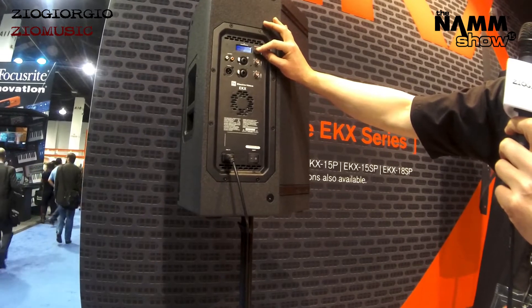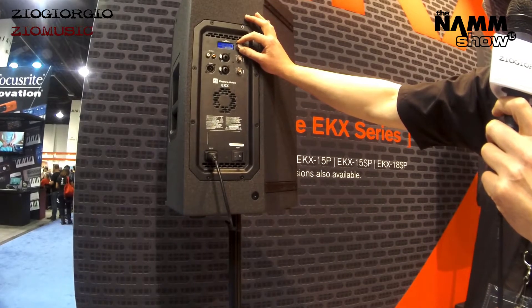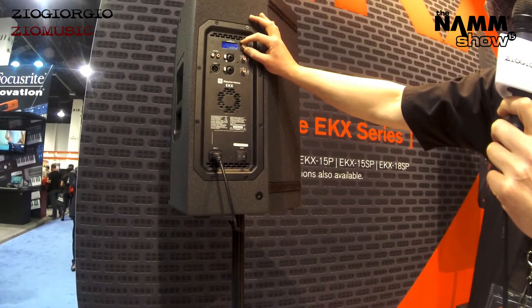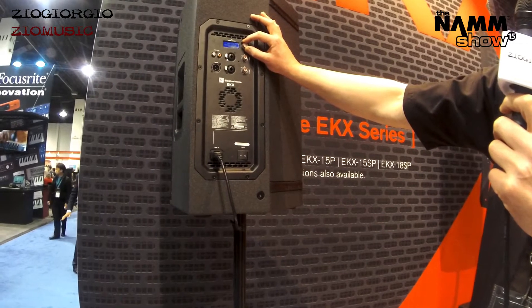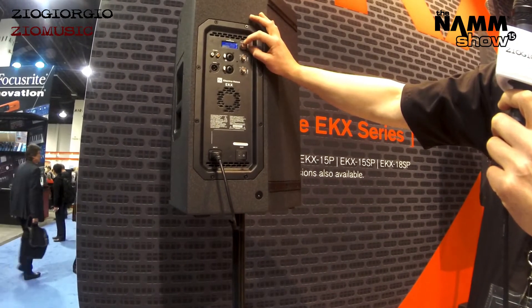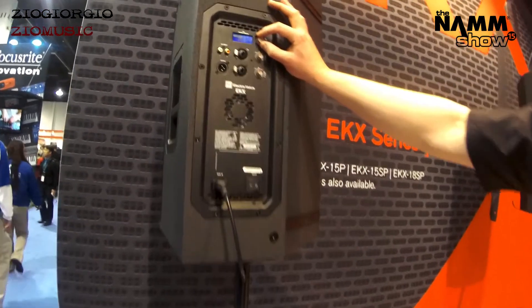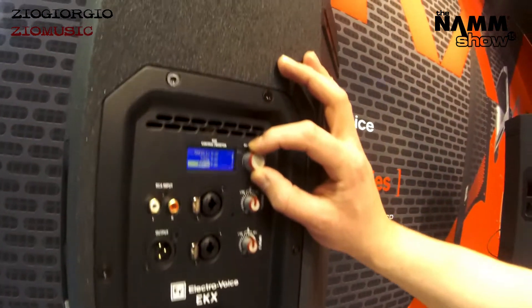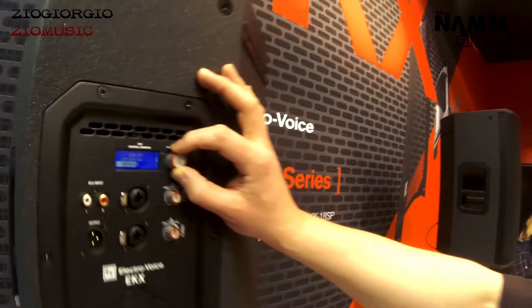We can go through our various dialed-in crossovers for use with a subwoofer, or dedicated for use with EV subs. And we've got treble, mid, and bass so you can fine-tune your EQ. And some more settings for your LED brightness, etc.